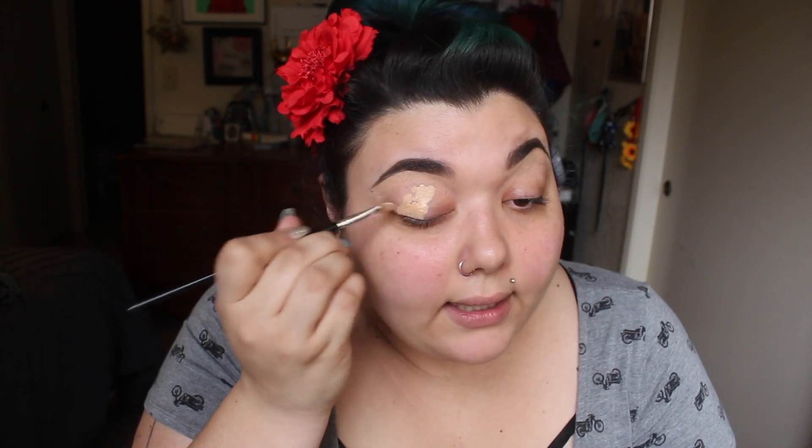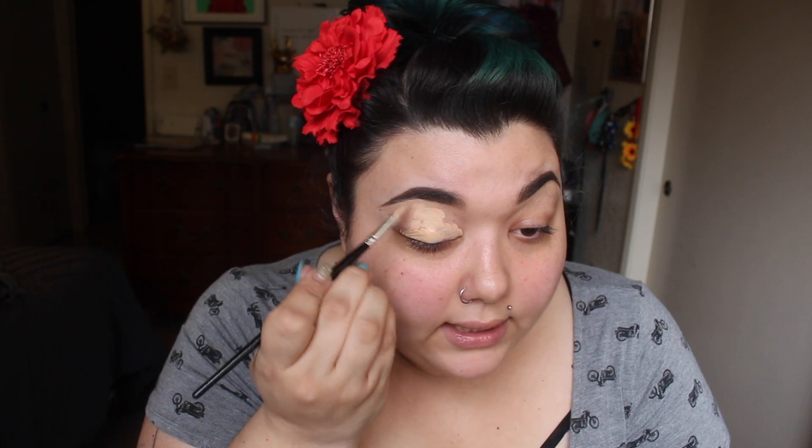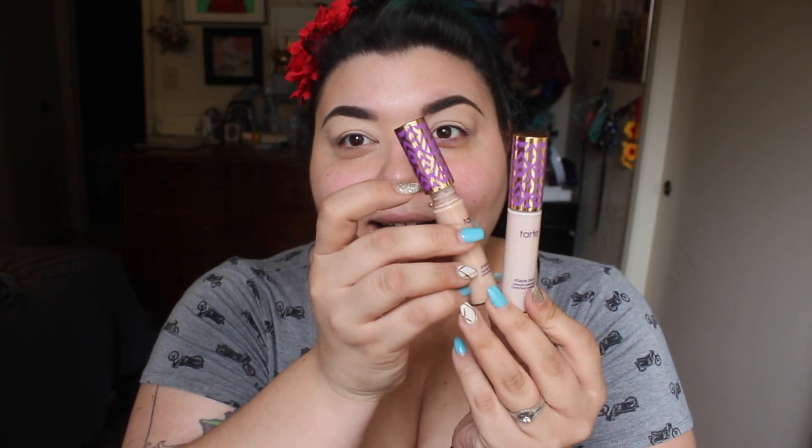For my eyeshadow primer and base I'm going to use the Tarte Shape Tape Concealer in Light Medium. Can I just tell you guys something? I feel like my entire makeup-applying life I have been using the wrong shade of concealer. Using the correct shade will change your makeup game — I was using concealer that was like white-out on me. This shade right here changed everything.